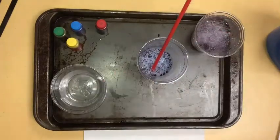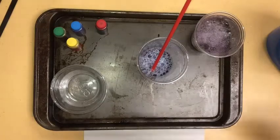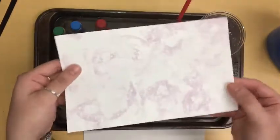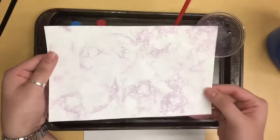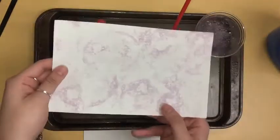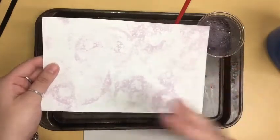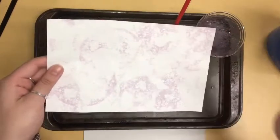Before I show you this next step, I want to go ahead and show you I did a little practice run with the red — and you can see the fun bubble printing that came about from it. I'm gonna use this same sheet, and that's a cool thing about this project: you can layer colors upon layers. You don't have to do just one color per sheet.